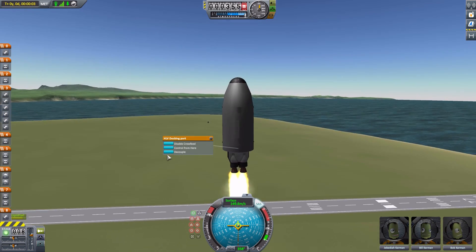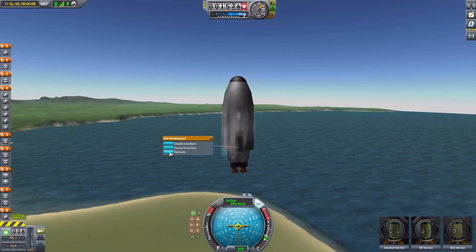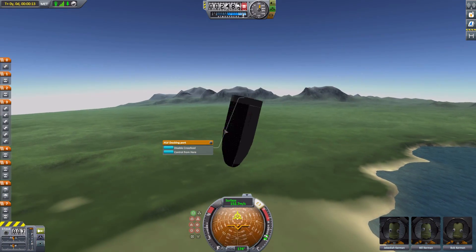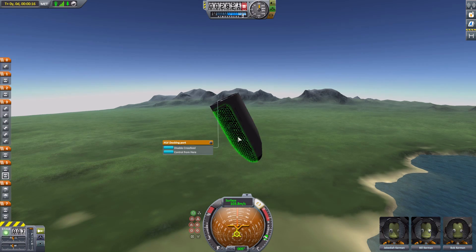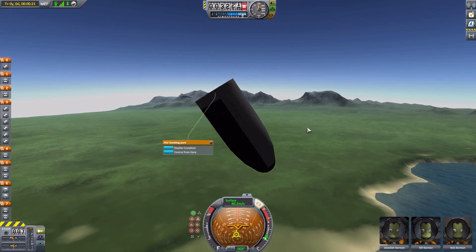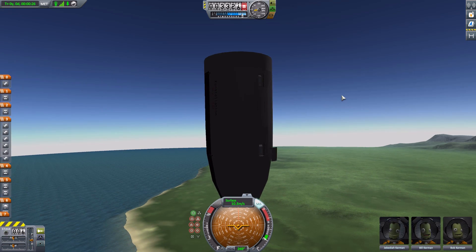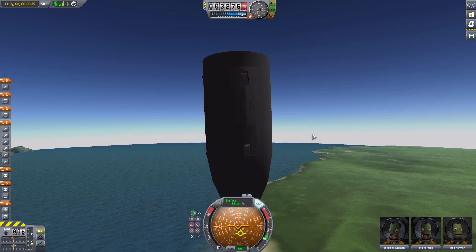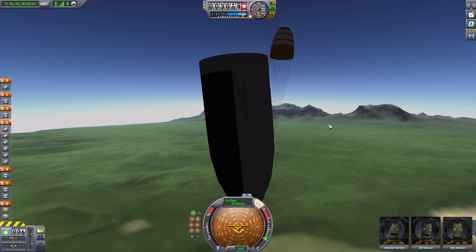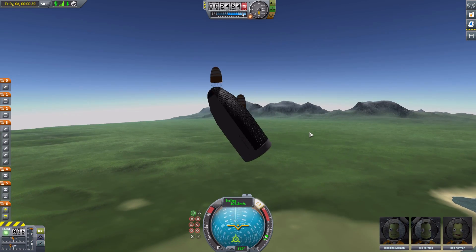The interior view is just the Mark 1-2, which is a little sad, but what can you do. Let's turn on SAS, get the decoupler ready to fire, throttle up and away we go. I'll cut this off prematurely and decouple — I don't want to go too high. Decouple. We're rotating. You'll notice the parts are moving around on the inside of the fairings — they do that.